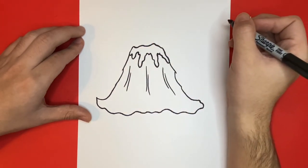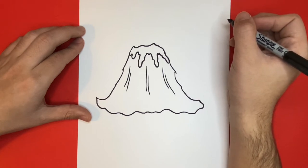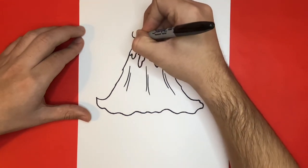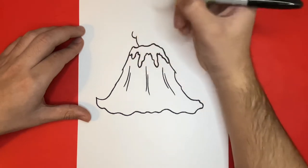Now once we're all done drawing those lines, the next step will be to draw the big cloud that's coming out of the top of our volcano. You can make your cloud as big or small as you would like. And then after that step, we're going to draw a few small pieces of lava that appear as if they are shooting out of the top of our volcano. When we draw this cloud, keep in mind that we're just going to be using primarily small sea-like shapes.